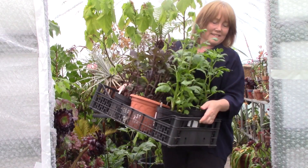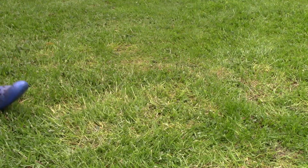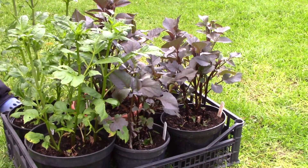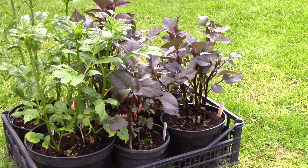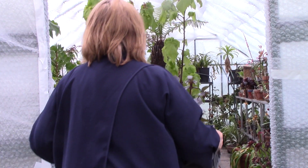But before planting out dahlias, they need to be hardened off. Plants that have been started in a greenhouse or house need about a week of acclimatisation to outside temperatures before going permanently out there. This can be accomplished by bringing your plants outdoors in their pots every day and back in again at night.